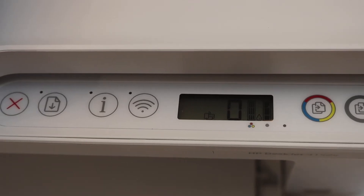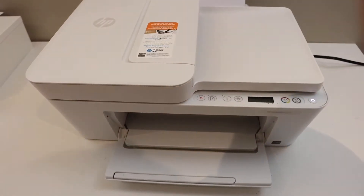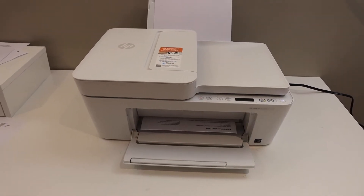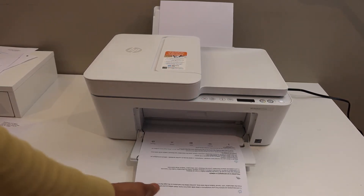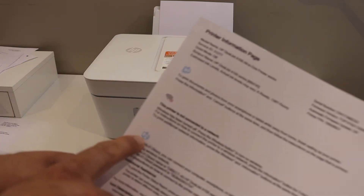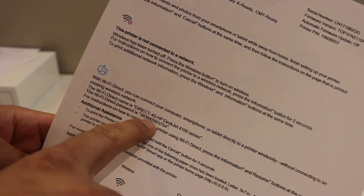To print the password, simply click the information button once and wait for the printer to print the printer information page. Make sure you have loaded A4 size sheets for printing. In the printer information page, look for the Wi-Fi Direct icon. There is the name of the Wi-Fi Direct of the printer, and below that is the password.